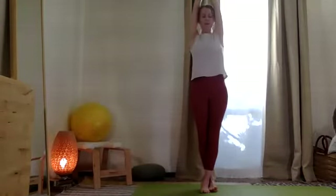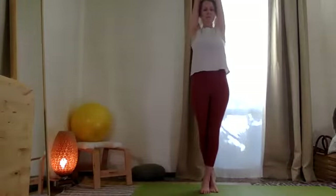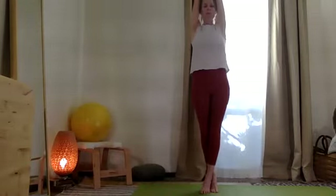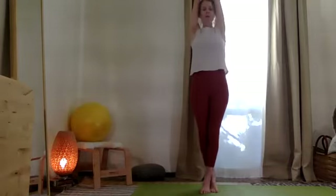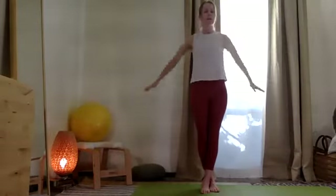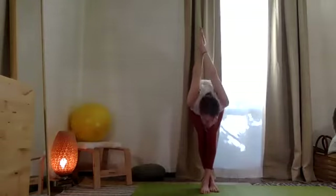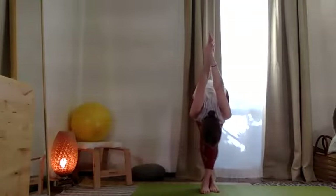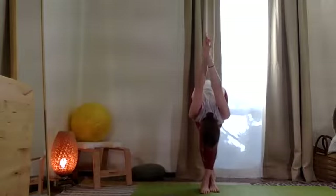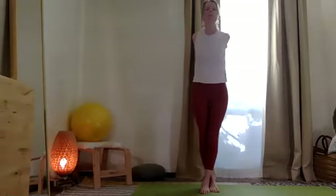Spread the heels out. Take the tailbone down. Draw the navel in. Then float your feet up. Breathe. Exhale, taking that down. From here, cross the arms back behind you — right arm over the left — then fold over the two legs.